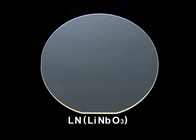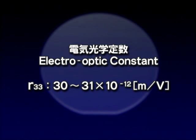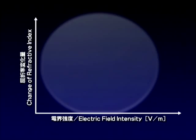This new material is LN, or lithium niobate. It features an exceptionally large electro-optic constant, which causes the index of refraction to change significantly on application of electrical voltage. This property can be used to control the optical phase in LN by changing electrical voltage.